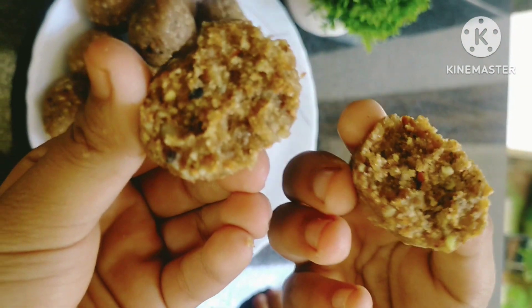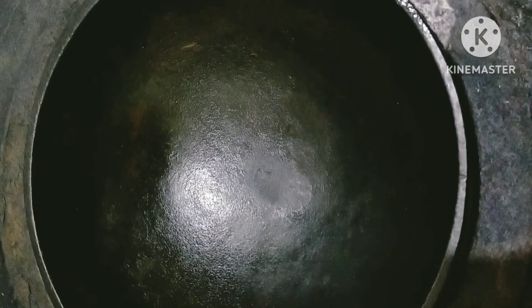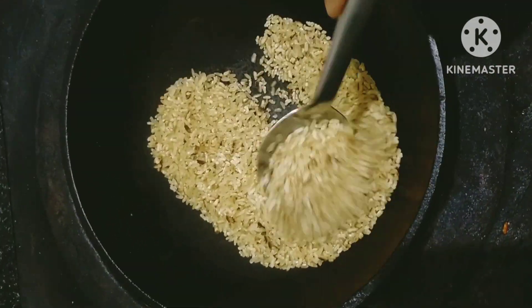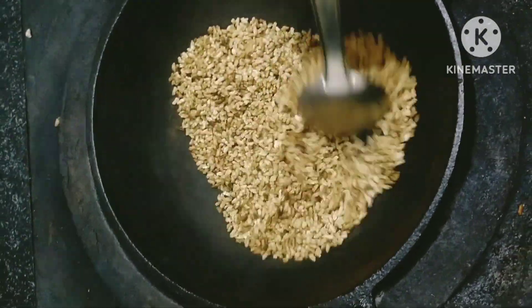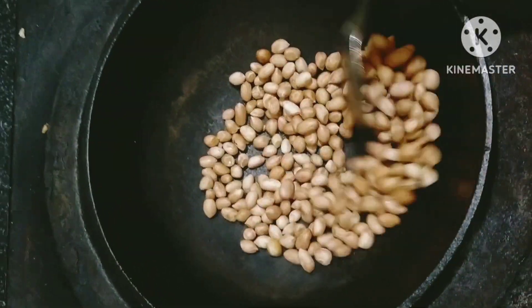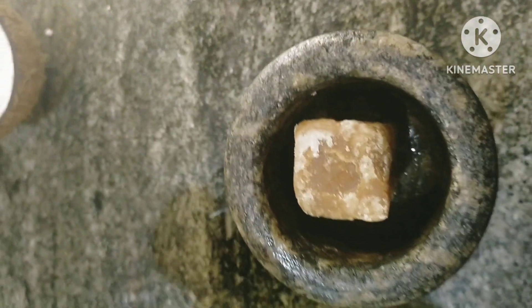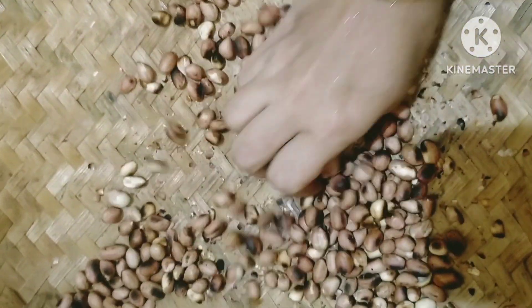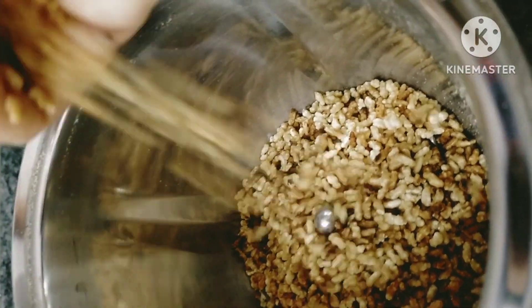If you have a recipe, you can add a recipe for your meal. I will add some ingredients for 6 minutes.